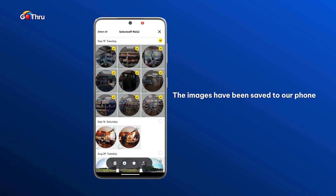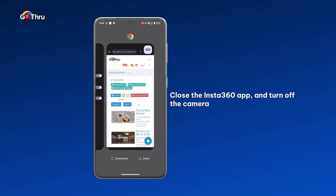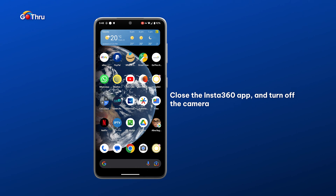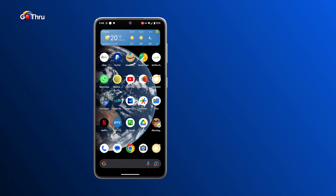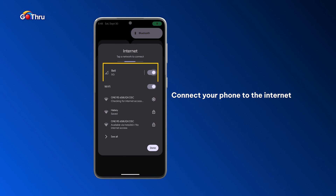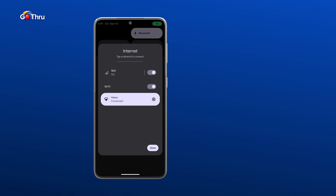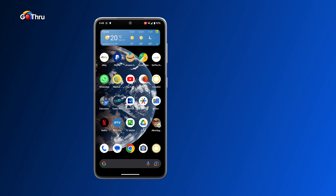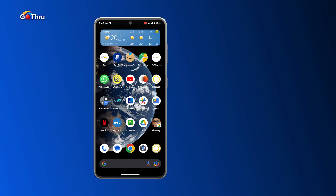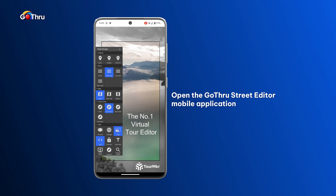The images have been saved to our phone. Now we can go ahead and close the Insta360 application and we can turn off the camera also. Remember to connect back to your internet and data provider, and then we're gonna open the GoThru Street Editor mobile application.